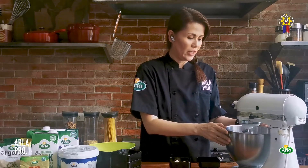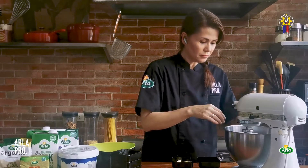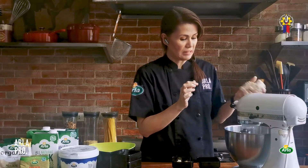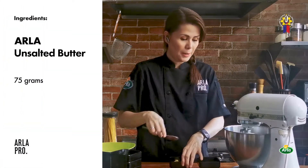It should look like a ball now. The dry ingredients have all combined together with the water. You can see it's moist. That's when we're going to add our butter.